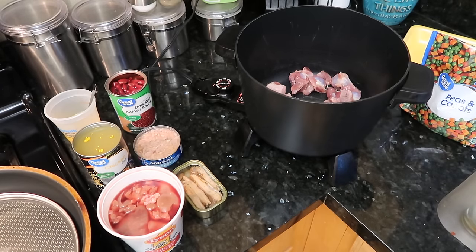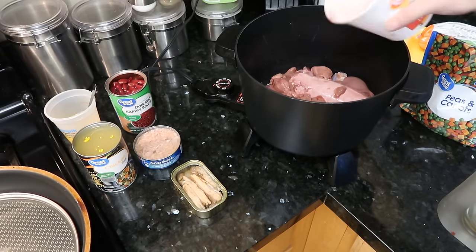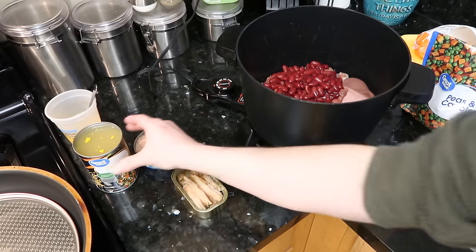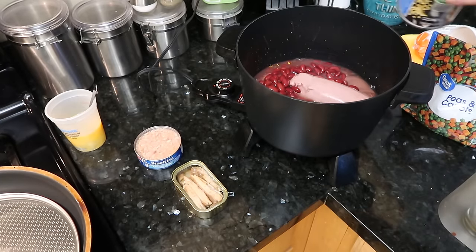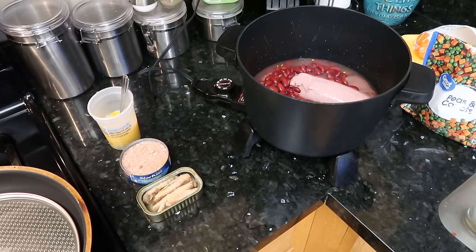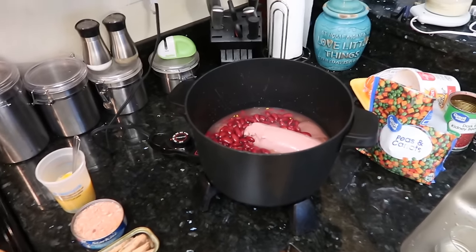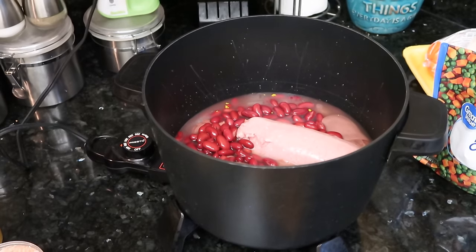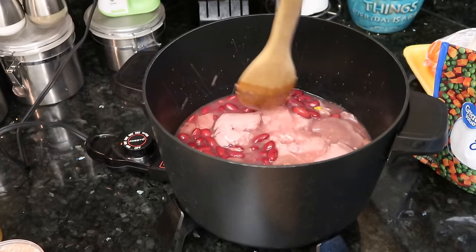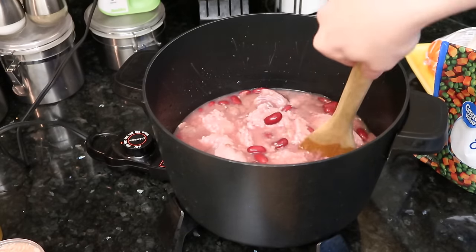We're just going to take mostly all our ingredients and throw them in. So we're going to get our giblets and hearts in there, and we're going to get our ground turkey in there. We'll throw in our chicken livers — I did drain most of these items a little bit. And we've got our kidney beans and our broth. We're going to wait just a little bit for the tuna, sardines, eggs, and oatmeal, and we'll add those in once this starts cooking a little bit. So we'll just let this pot start heating up. I'm going to break up the turkey and get everything mixed around, and then we're just going to let it get up to a simmer until everything is fully cooked.